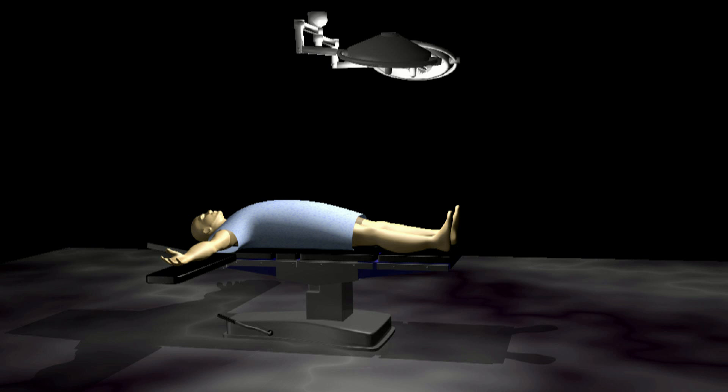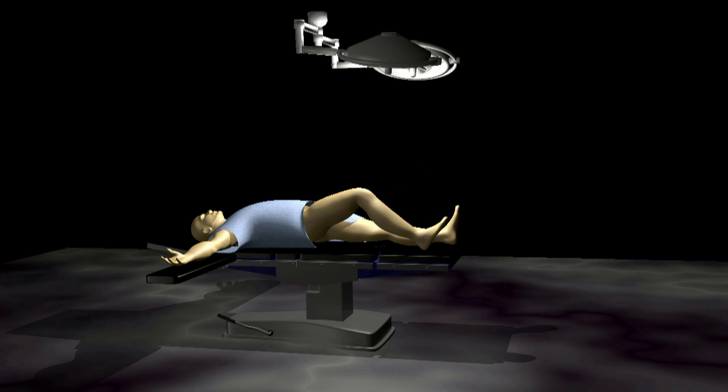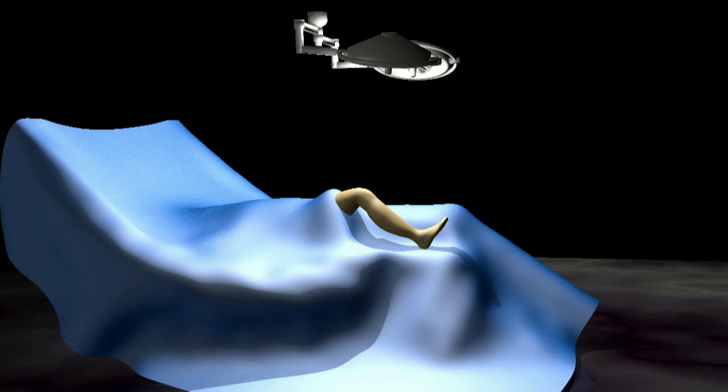The patient is positioned on the operating room table. Usually, general anesthesia is used, meaning that the patient is put completely to sleep. Other options are available, including a spinal block. Once the patient is asleep, the knee is thoroughly cleansed and sterilized. Sterile drapes are placed carefully around the knee to protect against contamination.